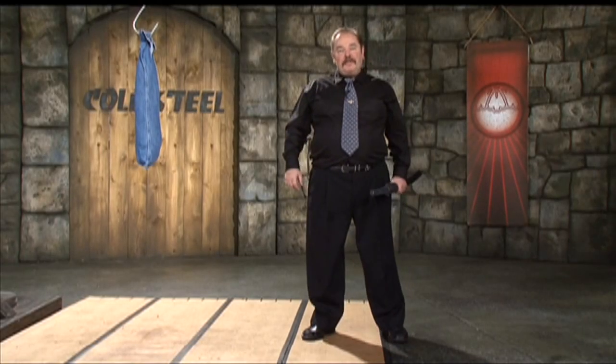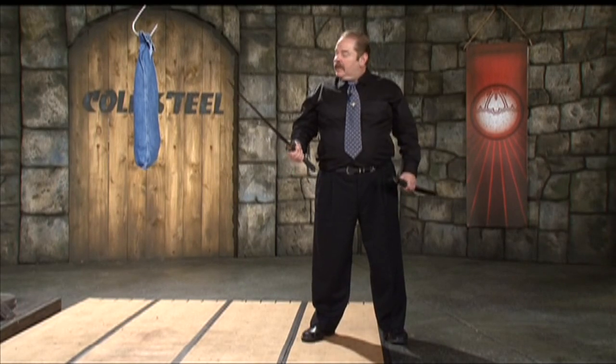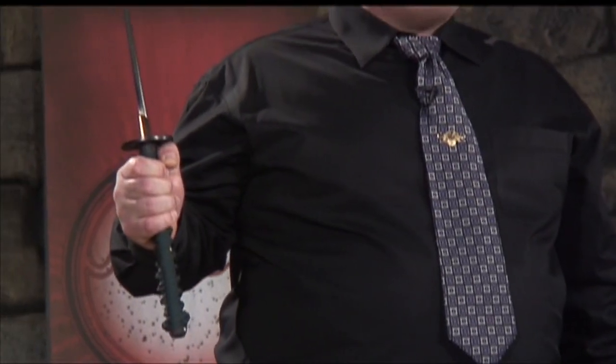I've been training in combative fighting with the Japanese sword with Sensei Luc LaFontaine for the last four or five years. And during that time, I've done a lot of two sword work. It's really given me appreciation for the importance of a good Wakizashi.